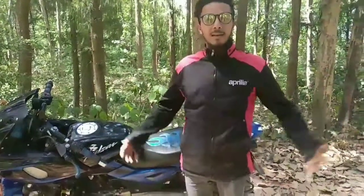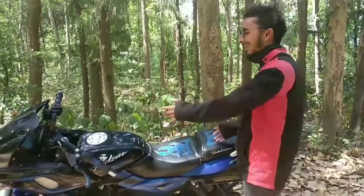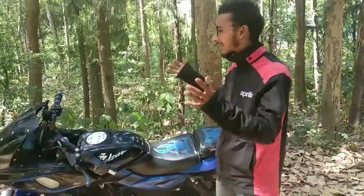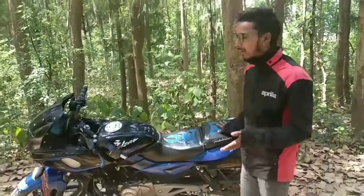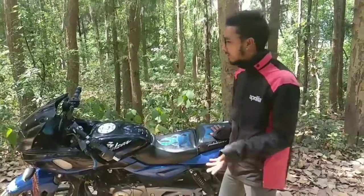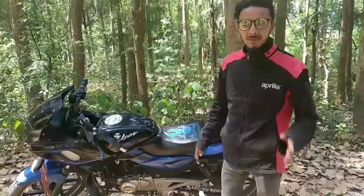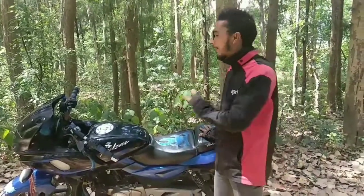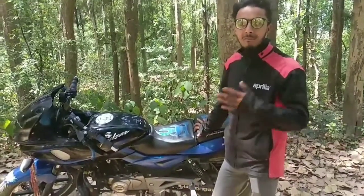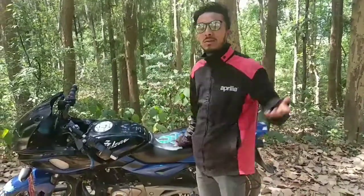Hello and Namaste guys, I am back again with my new vlog. Today I am describing the 10 negative points that I dislike about this bike — the Bajaj Pulsar F. I have ridden this motorcycle up to 30,000 km, so I am going to explain a lot of these points. If you are watching for a long-term review, this is for you.